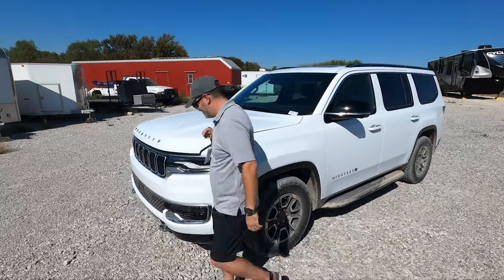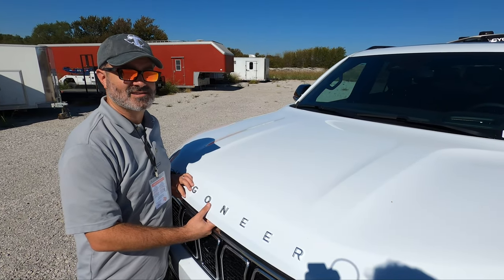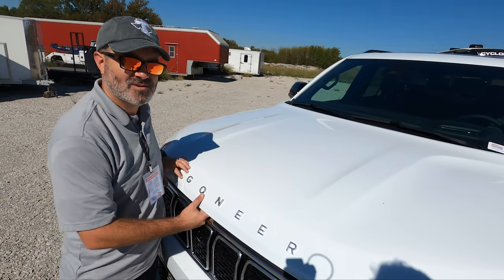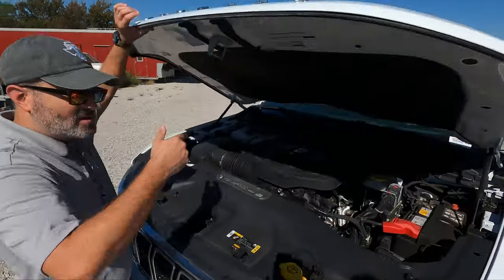Let's get over here, because this is what the story is all about — the real reason we got this vehicle. No longer is there any eight-cylinder under here. No 5.7, no 6.4. It's okay though, because we've got — are you ready for this? — a category five heading your way: hurricane.